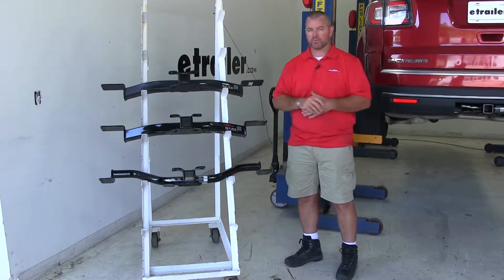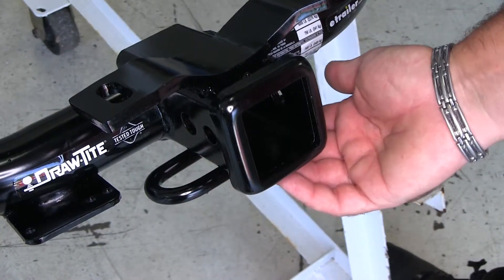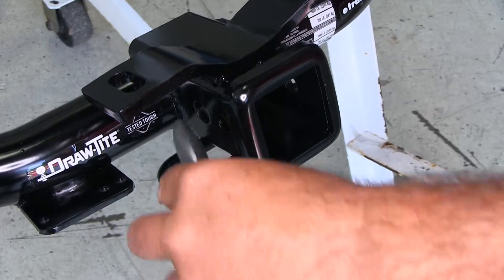Out of all these hitches, I would go with the Draw-Tite. Here's why: it's going to have a higher weight capacity. I like the rolled steel safety chain loops — it takes up a lot less space over the plate style.